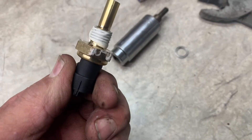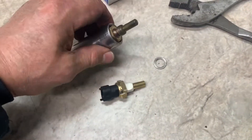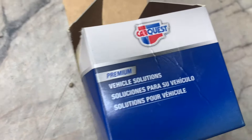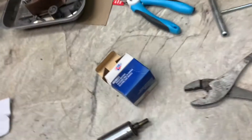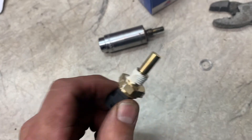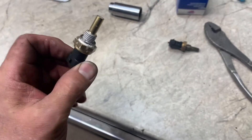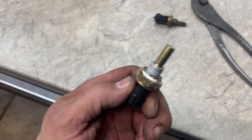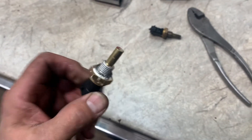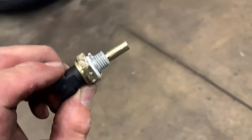My new sensor didn't come with a gasket, so I had to take it off my old one. I'm going to put some pipe dope on and thread my old washer back on there. I had to use my socket and a pair of pliers to thread the old washer on, but it's good to go.